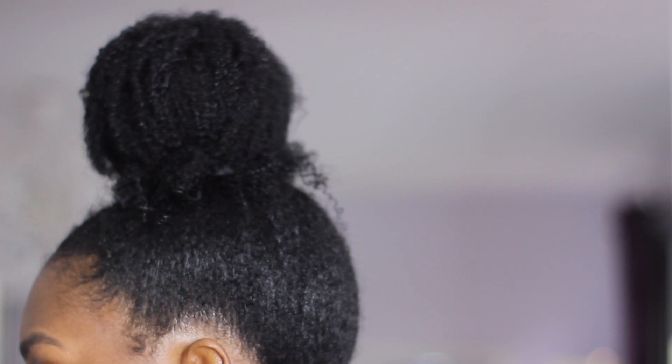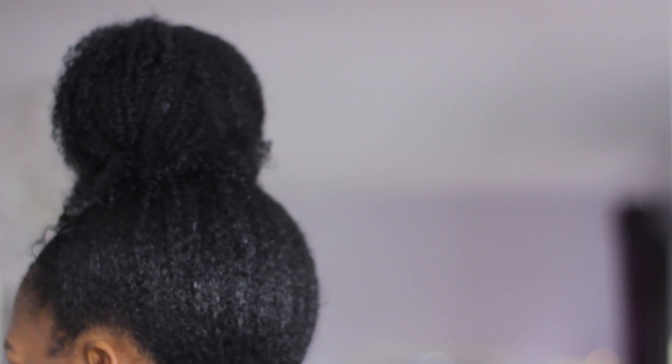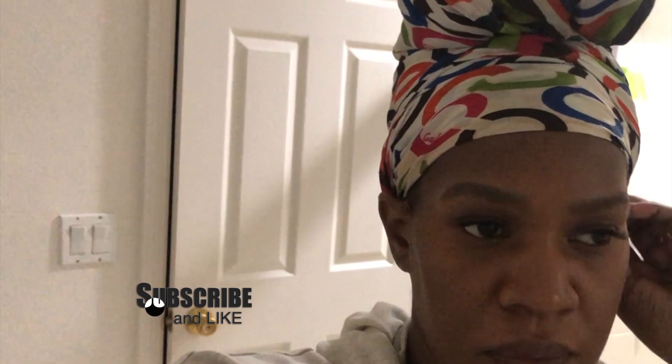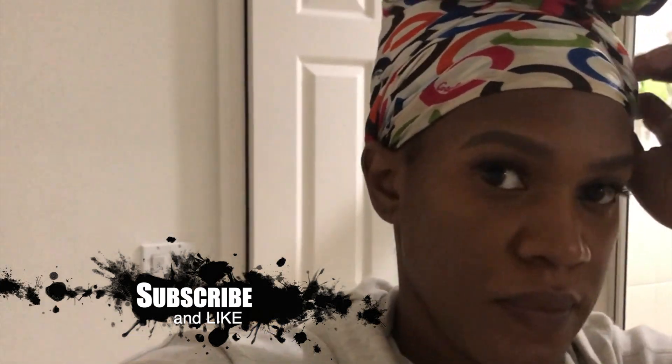I wore this bun for two more nights. I didn't record it because you already see it here, but I did a total of six days with my wash and go. This is how I went to bed that night — this is what I do to my hair every night usually. If it's not in a loose high bun, it's in a pineapple.